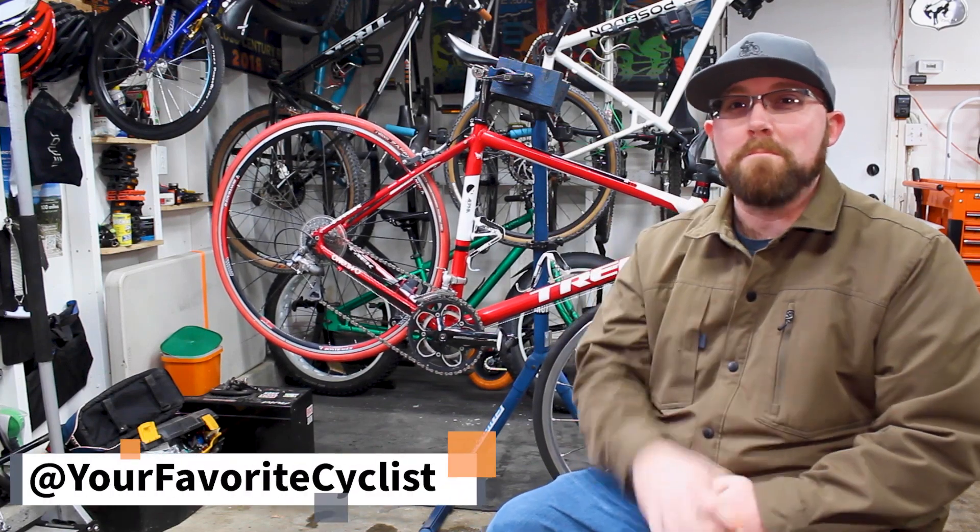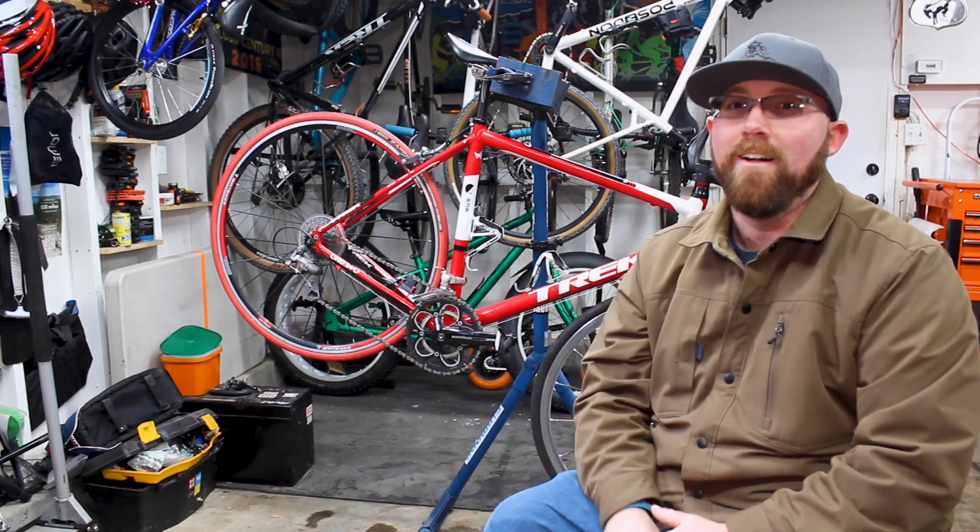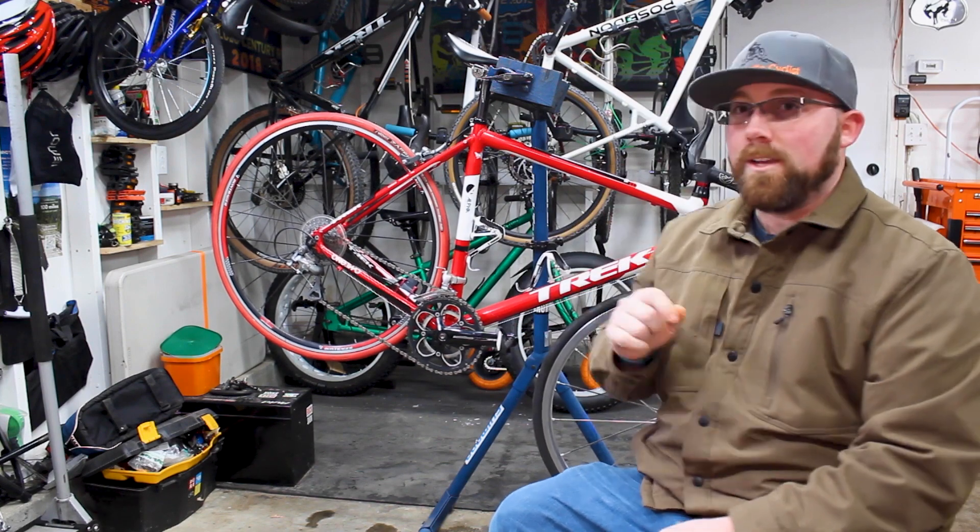What's going on today YouTube? Welcome back to your favorite cyclist YouTube channel. This week we're talking about road clipless pedals today. But before we get into today's video,